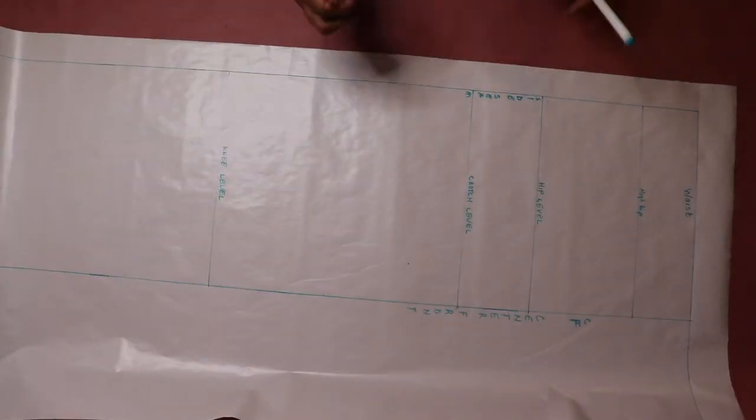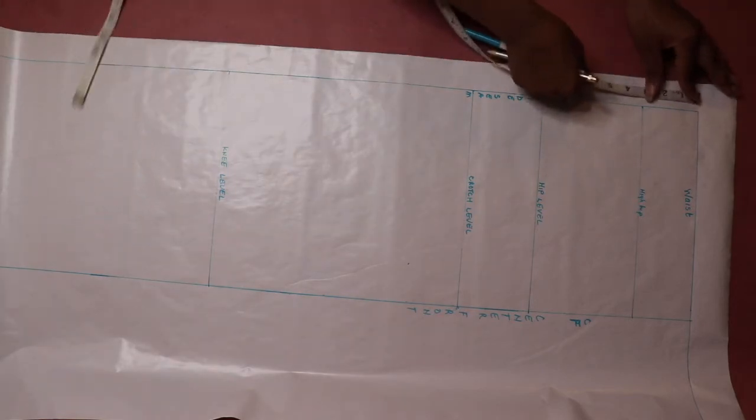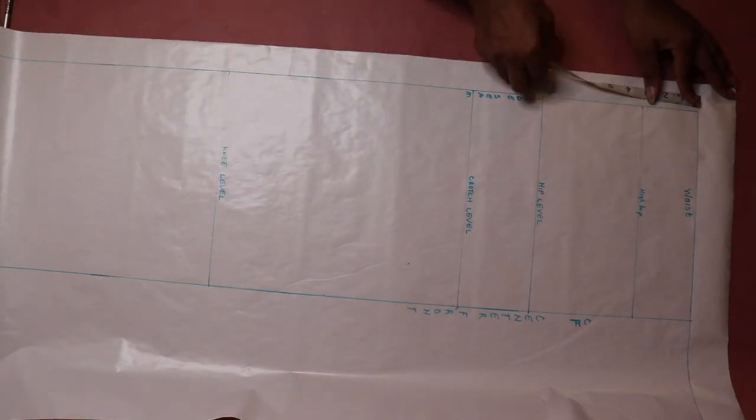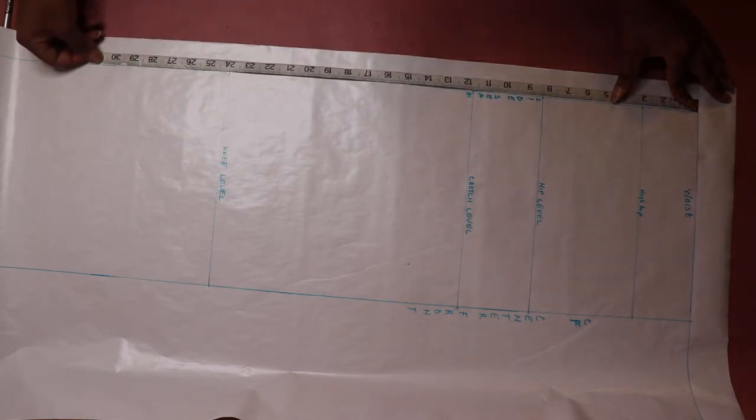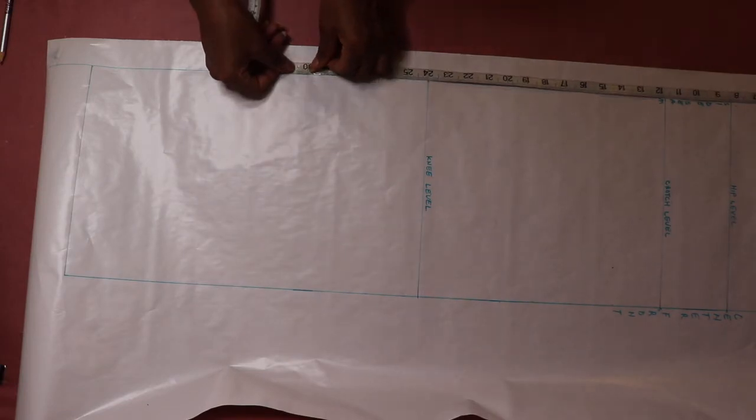Next, the measurement we are going to input is the ankle length measurement. Again, starting from the waistline, measure your ankle length measurement along the side seam line and center front line. Then draw a horizontal line across and label.